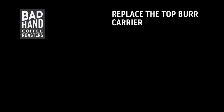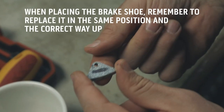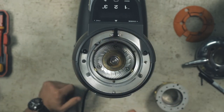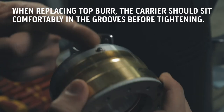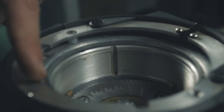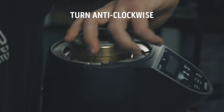Now both burrs are clean, it's time to reassemble the grinder. Before you replace the top burr, remember to replace the brake shoe in the same place and the right way up. When you replace the top burr, the carrier is designed to fit into three grooves on the side of the grind chamber. This should slide in comfortably and sit evenly before tightening. Tighten the top burr carrier anti-clockwise.